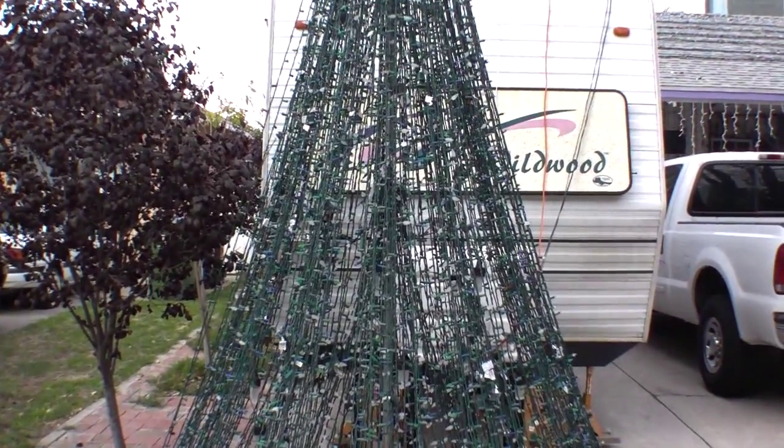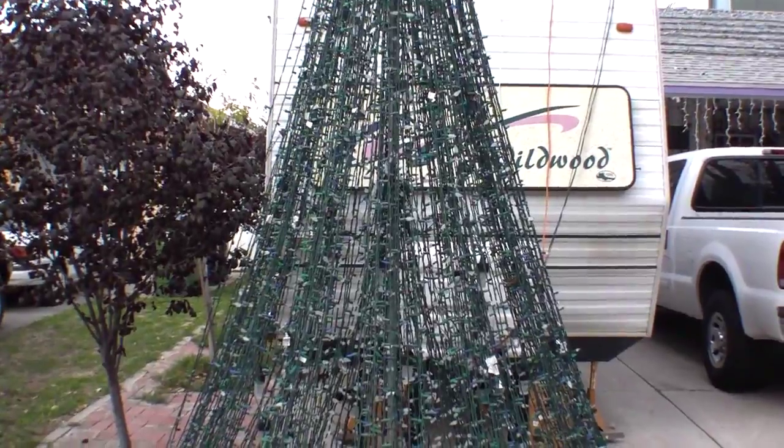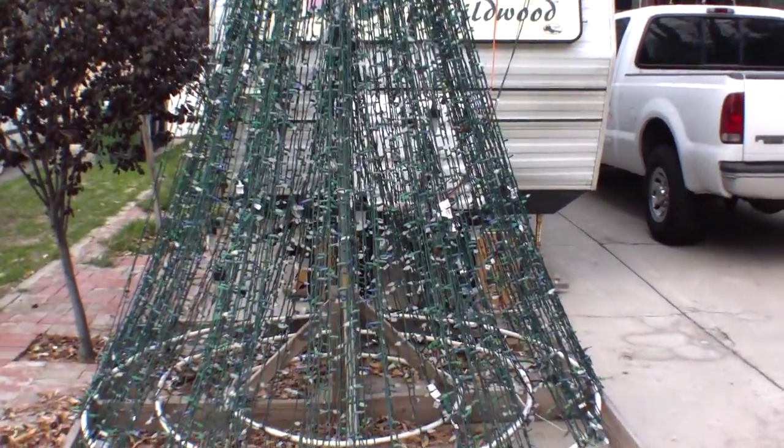I'm making this video for my friend Adam, who's also a fellow animated light enthusiast. He asked me to shoot a video of my mega tree before I took it down, so that's why I'm doing this.